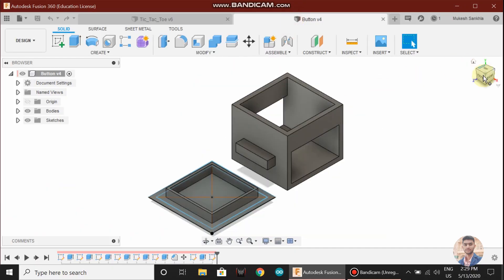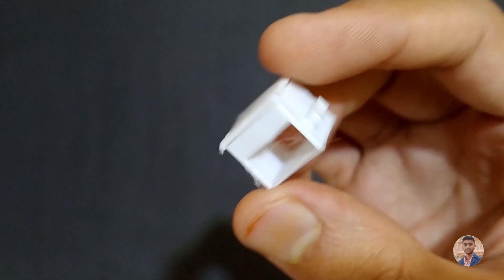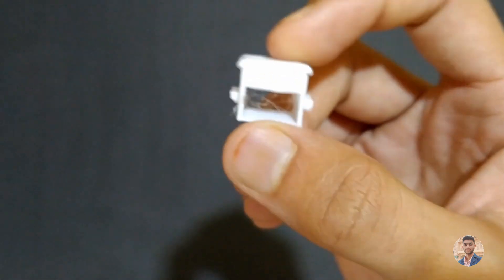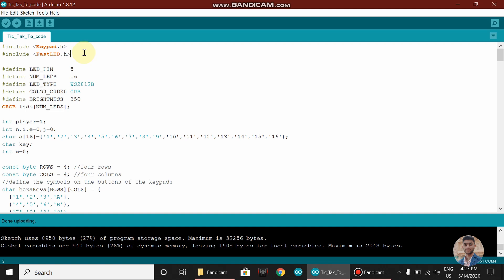This matrix also has 16 buttons, which I have 3D printed in white PLA. Before we start building, we will upload the code into Arduino Uno. First of all, open the code that is given in the description below.